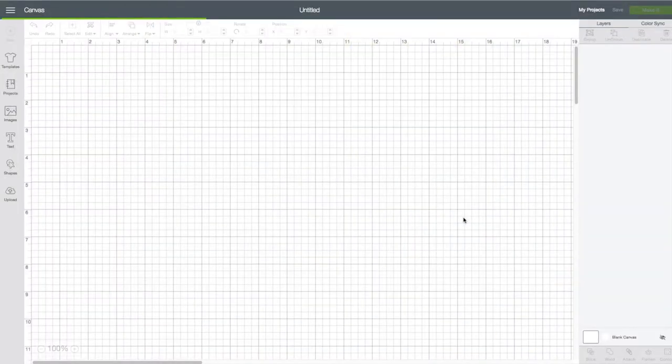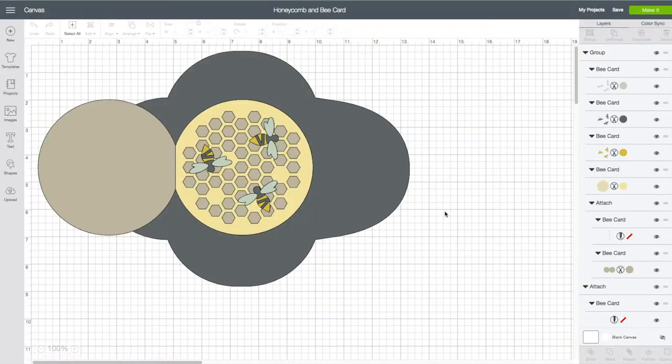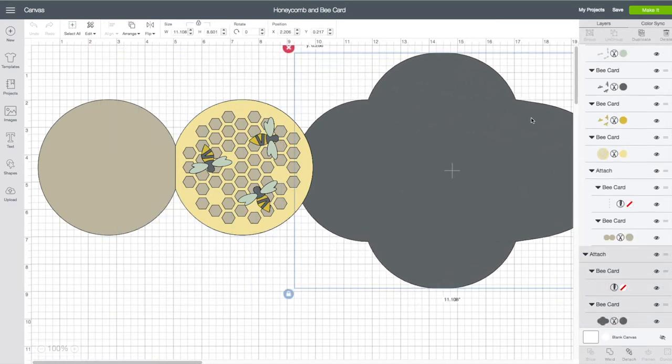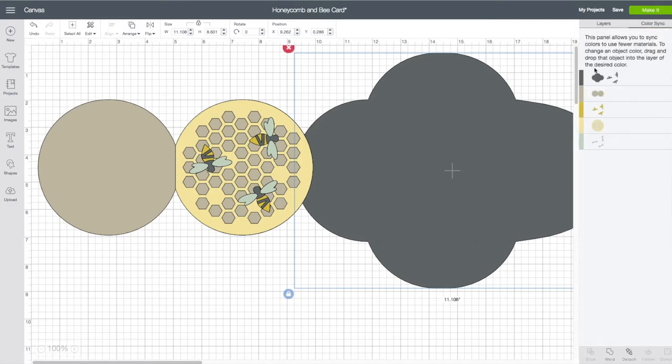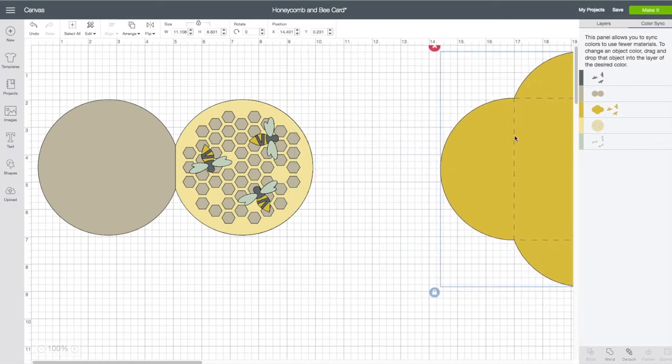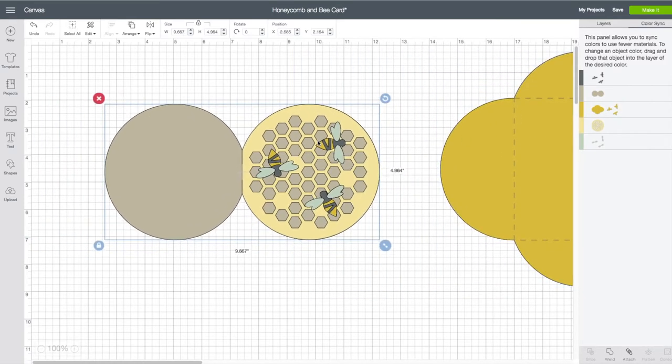It is called the Honeycomb and Bee Card — click on that. This will bring up the preview window. Bottom right, click on Customize. Now we have our card base and the envelope. I'm going to move my envelope out of the way. I also want to change the color and make it the same dark yellow. On the right hand side toolbar, click on Color Sync. I'm going to click on my envelope, hold it down and drag it to that yellow layer and we see that change.